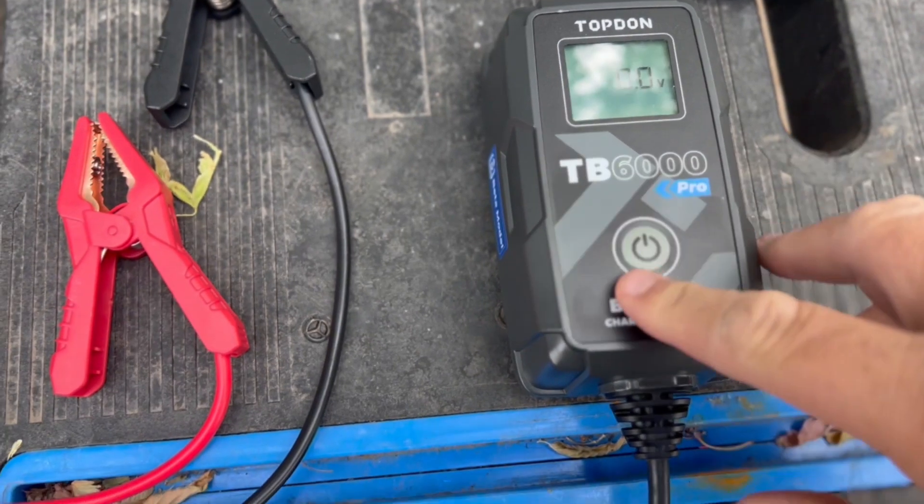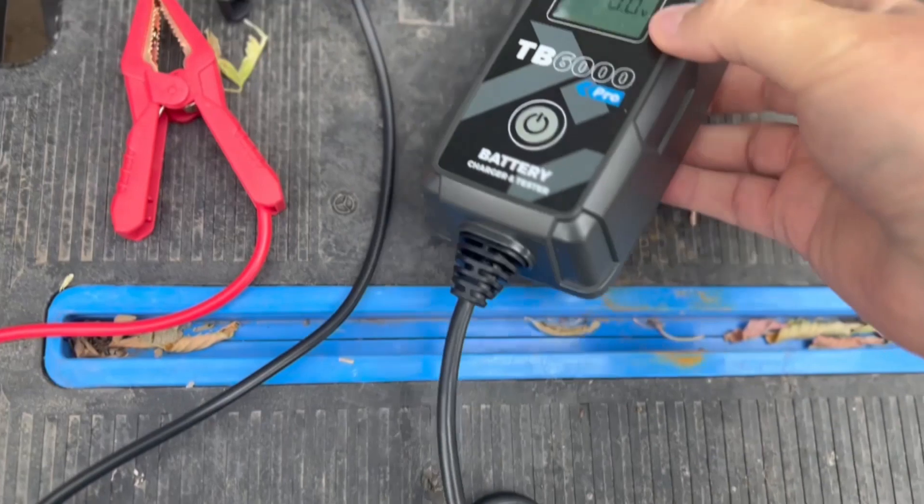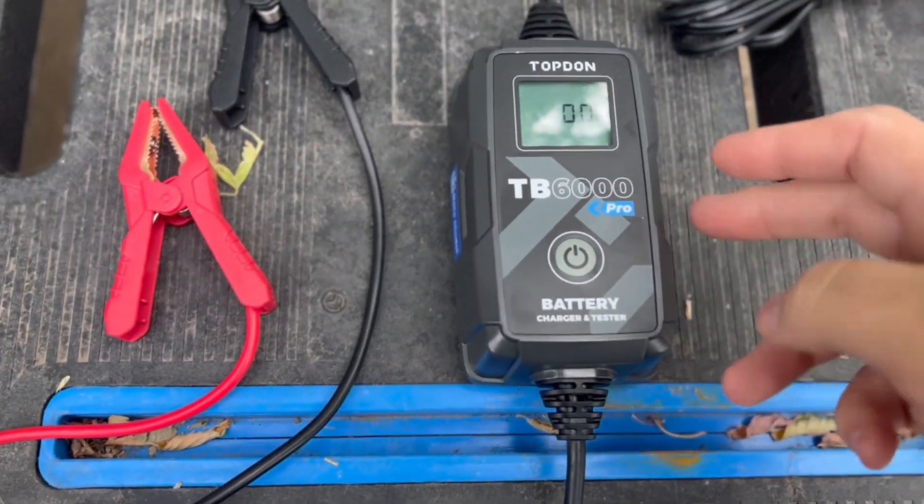So here we have the TopDon, and it has one button on it. There's the back side. There's nothing fancy on the device itself — it's inside where it gets fancy.